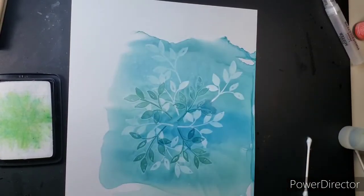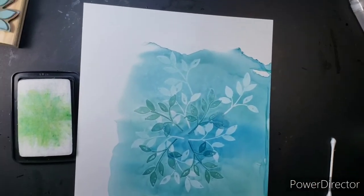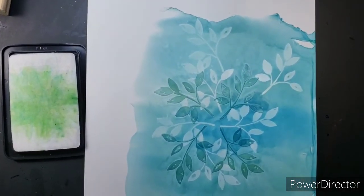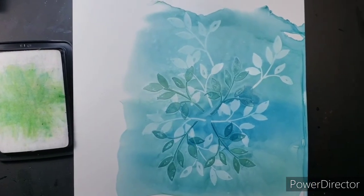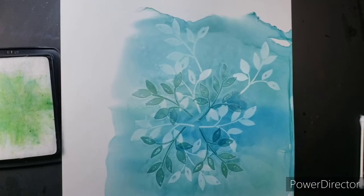Now we're done. This is a fun way to add texture, raised texture, positive and negative coloring, and definition — and you can use it for a background or just the picture itself. I hope this has given you some good ideas. Thanks for watching, and y'all go have fun!